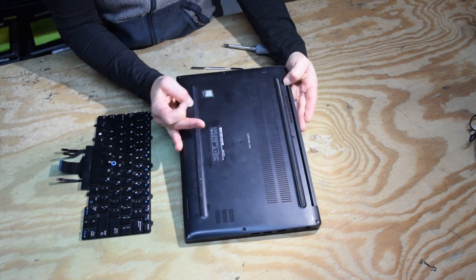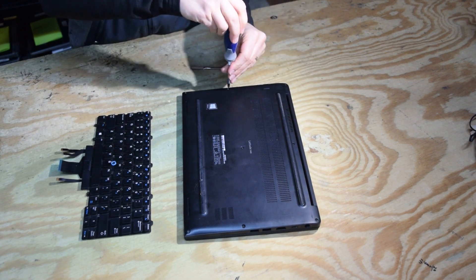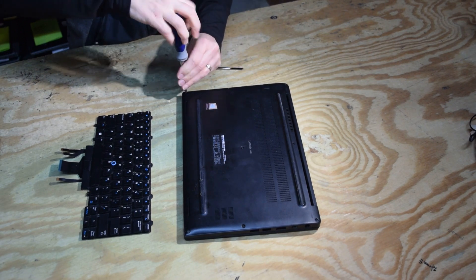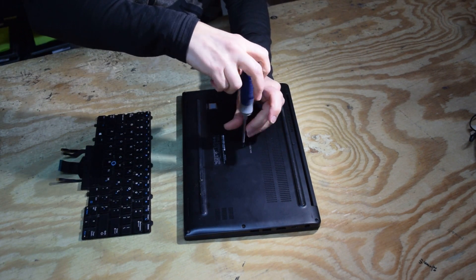We're going to first turn it upside down and remove all of the case screws. All you're really going to need is a Phillips screwdriver to do this whole process. We also use a little pry tool, which could be a regular flathead screwdriver if you wanted to.